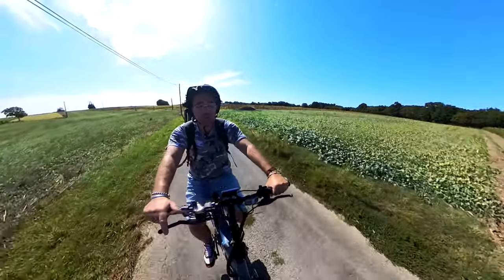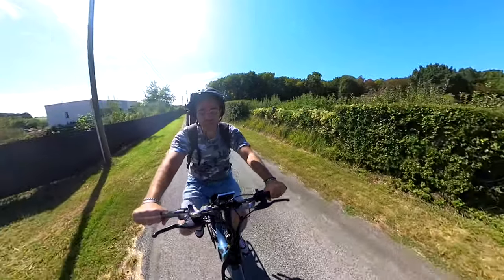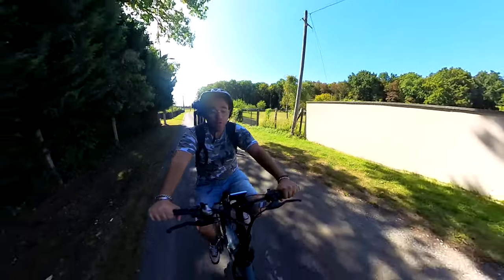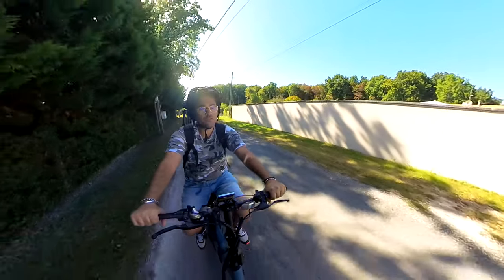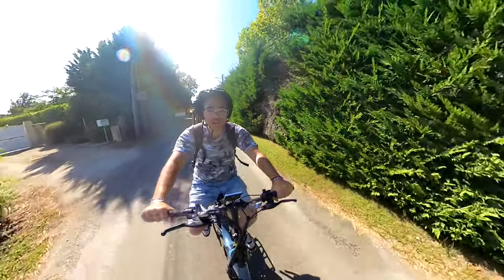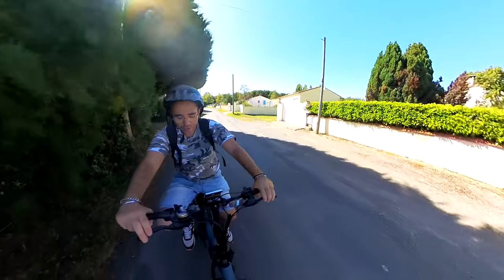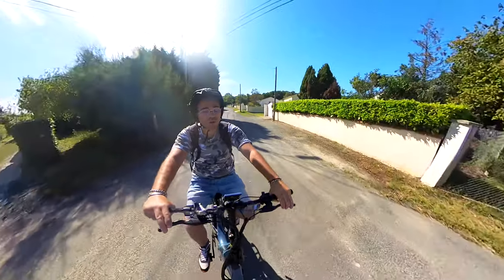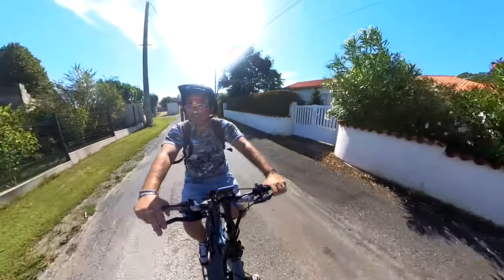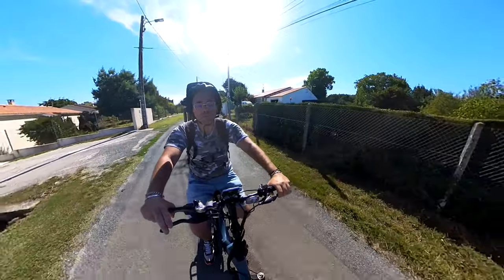Il y a pas mal de vent, encore une fois j'espère que vous m'entendez bien. Depuis tout à l'heure je suis en vitesse 1. Niveau confort, le vélo est ultra confortable — la selle joue énormément sur le confort. C'est la selle la plus confortable que j'ai essayée jusqu'à présent sur un fat bike. Les freins frottent un petit peu sur les disques, mais c'est normal, c'est le temps que ça se rôde — le vélo est tout neuf.